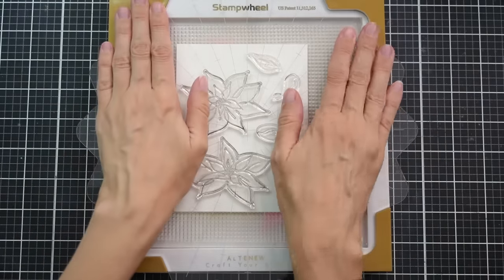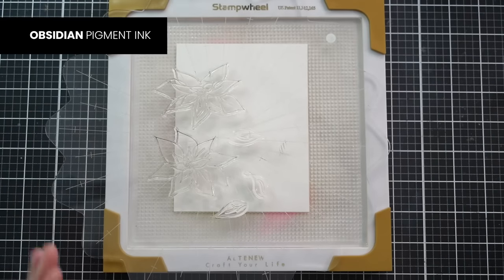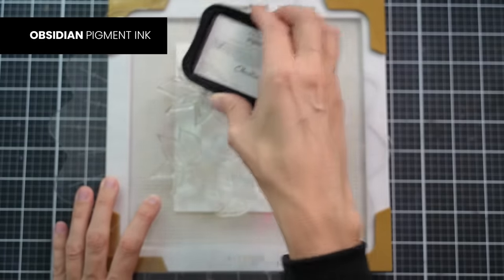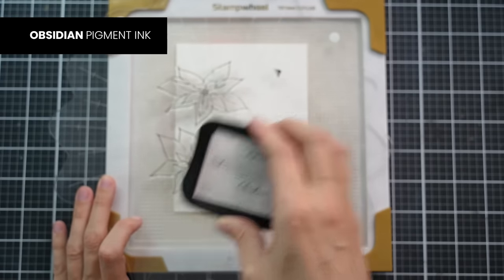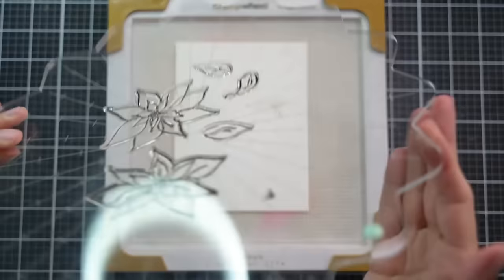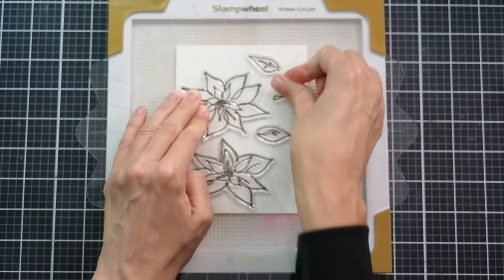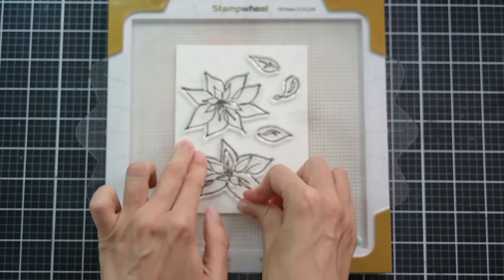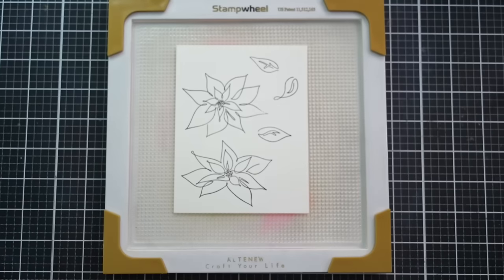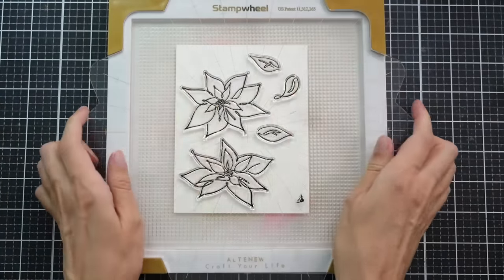I'm going to pick these up with the plate of my stamp wheel, making sure to grab them nicely, and these are going to get inked up with our Obsidian pigment ink. I love this ink so much because it's great for these fine little details in stamps like this, but it's also really great for stamps that have a large surface area. I'll flip the flip plate over, place it back into position, and apply some pressure wherever I have a stamp, just like you would with other stamp platforms. If there's a spot that doesn't get stamped properly, I can go back, put this in position again, and stamp again.